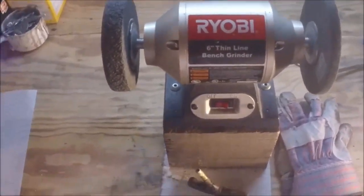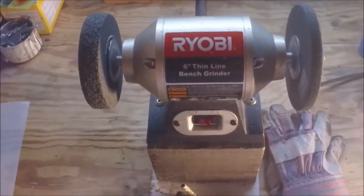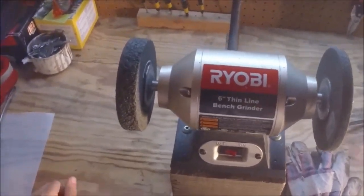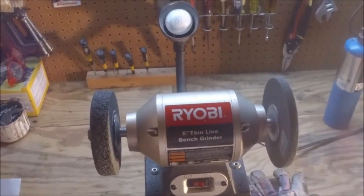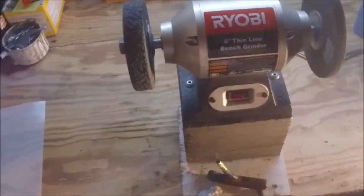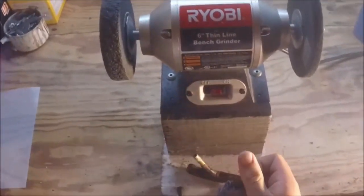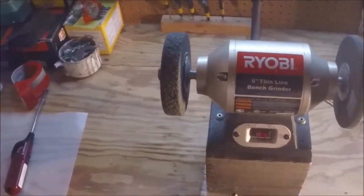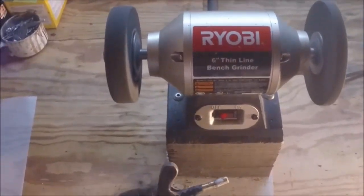The first thing we need to do is get our safety glasses, because sometimes when you're doing this it will fling little pieces of metal up in the air and you don't want that in your eye. Also put on your safety gloves, because moving at such a high speed these things can take a good chunk of your skin off if you're not careful.